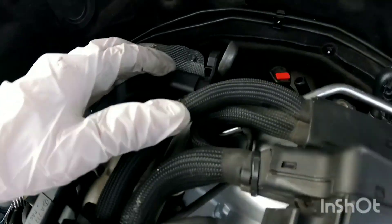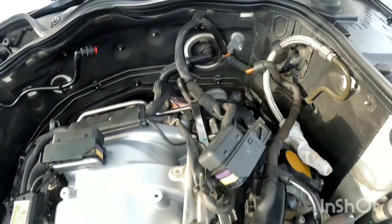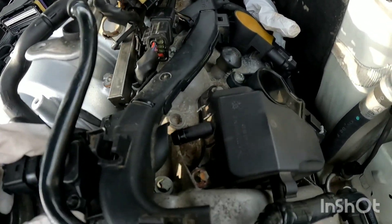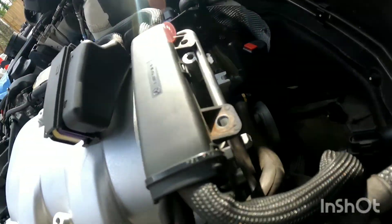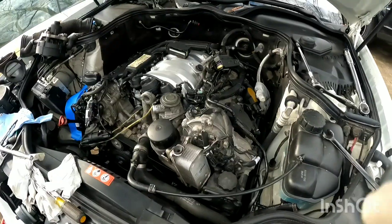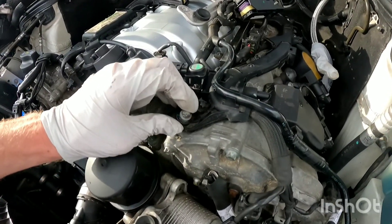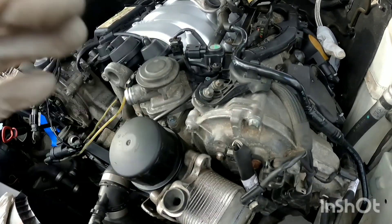Now we're going to tighten these little brackets on each side — they're both E10s. They don't have any torque value, just get them tight. Once your brackets are tight, we're going to put this vacuum hose back in — it runs under your wiring harness to the back of the throttle body. After you run that vacuum hose under this little clip and into the back of your throttle body, we're going to tighten your wiring harness. These torque bolts just drop in there — there are no torque values, just get them tight, but don't overtighten because it is plastic.